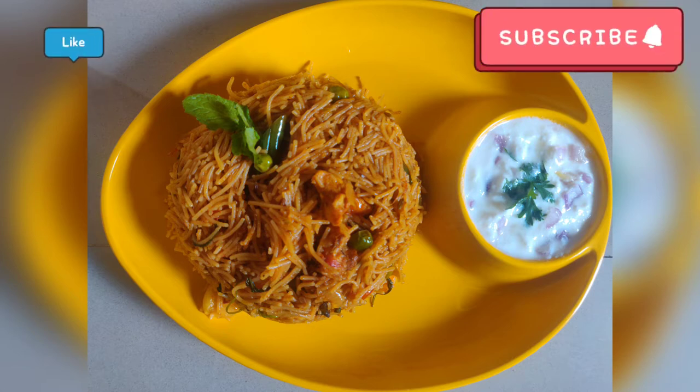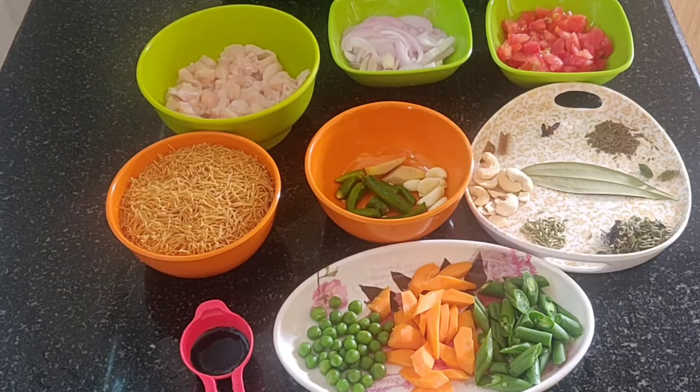I will add some ingredients. I will add 1 cup of Semya and 2 grams of chicken.